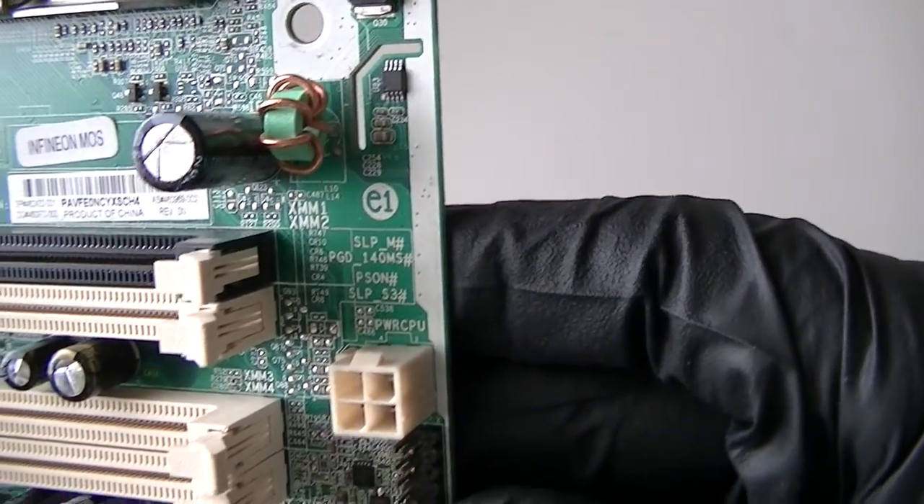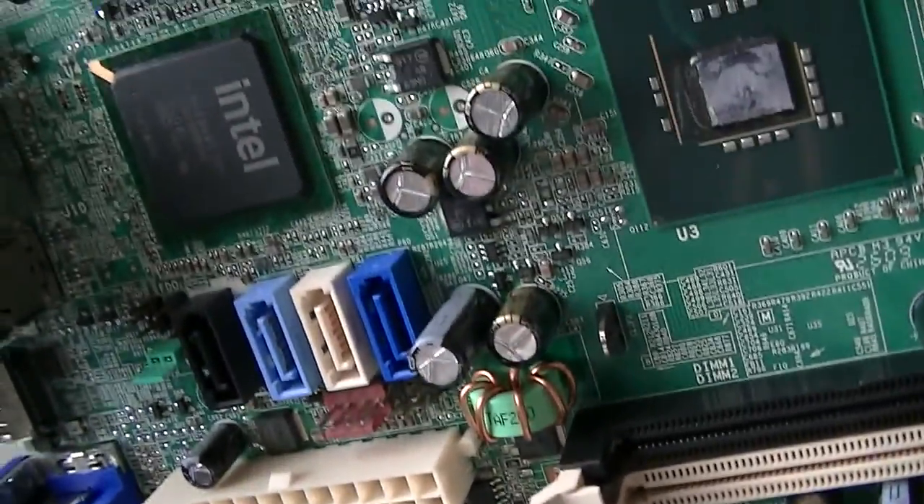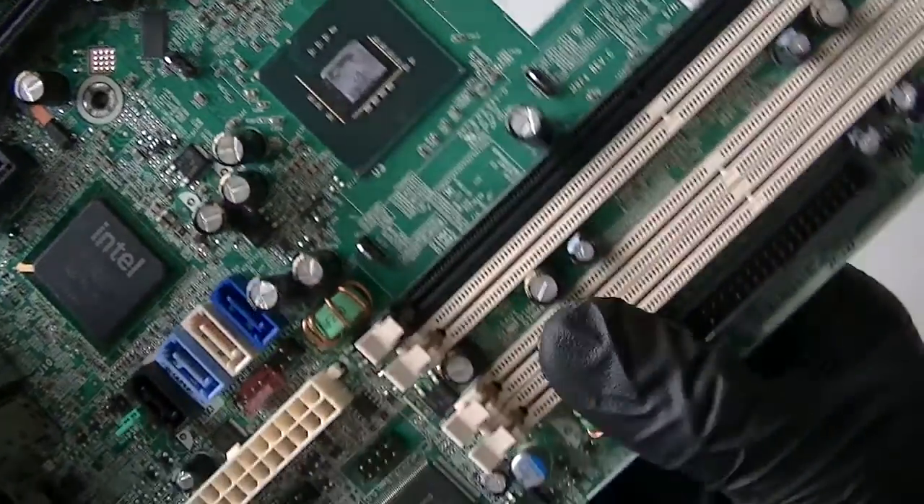Here's a front audio header right there. Audio chip right there. Here's a LAN chip right there — let's see what else it has.